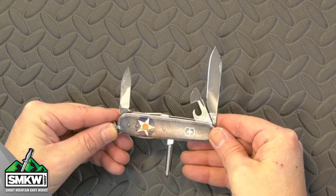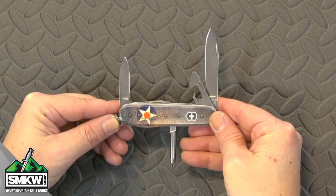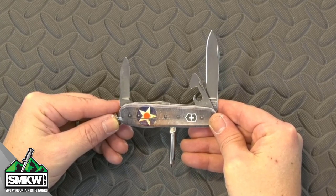We have sold out of it once already, but we've already got more coming in. This thing is fantastic. Let's take a look at it up close and personal. This SMKW exclusive USA Flag Bomber Tinker features stainless steel blades and tools with a mirror polish finish.